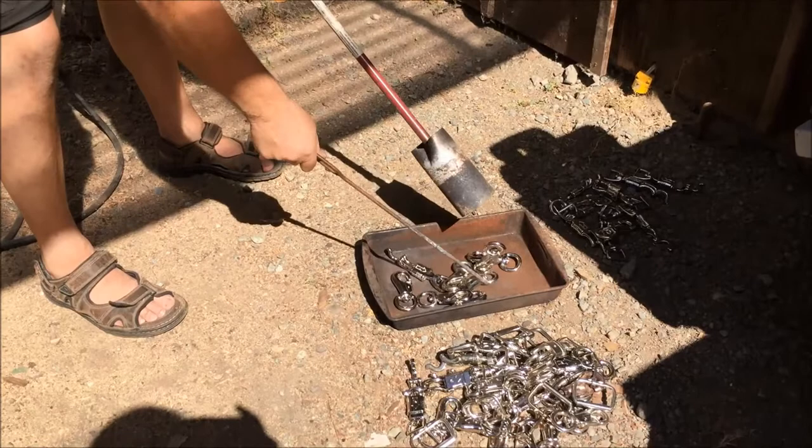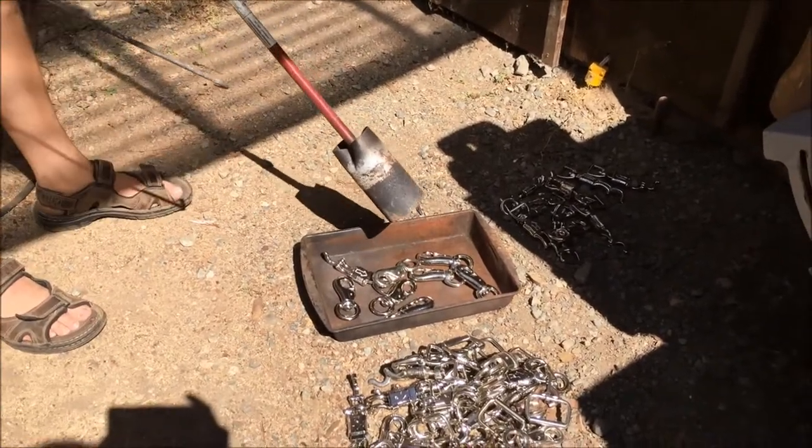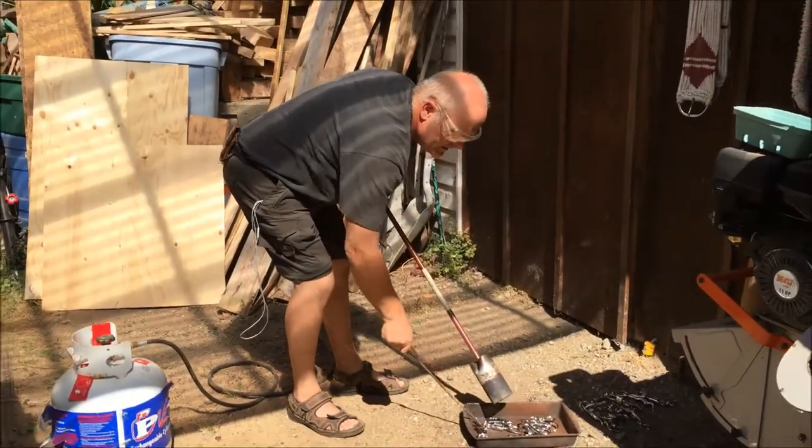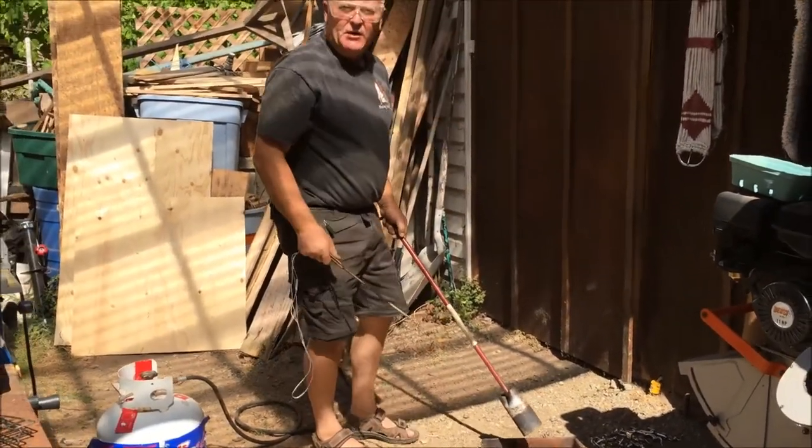So we get it prepped before we do our polisher to polish it up some and take off some of the abrasion and break it down so we can subdue it.